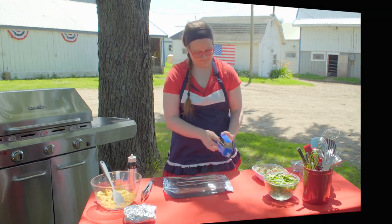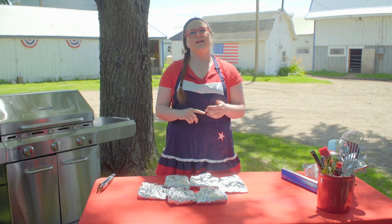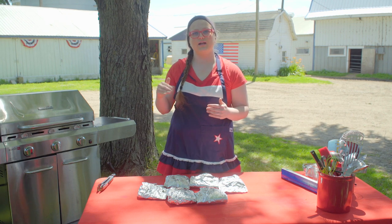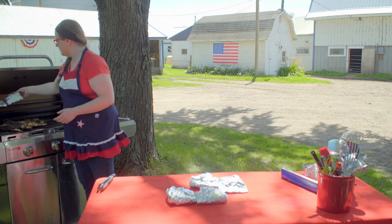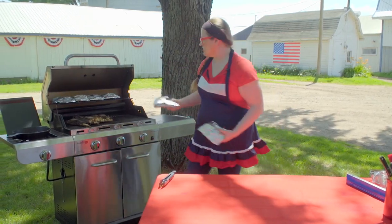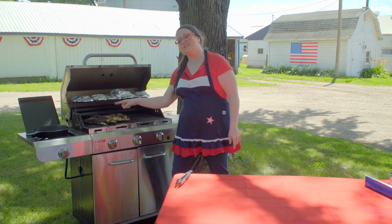I now have six shrimp, spinach, and couscous packets ready to transfer to the grill. You have options — you could put them directly on the grate and they'd cook a little quicker, but I like to go nice and slow. My grill has two layers so I'm going to put them on the top rack. And there's a sneak peek — there's some roasted corn in there that will be coming your way in just a moment. I'll let these slowly cook until the shrimp is totally cooked through.